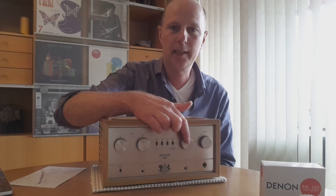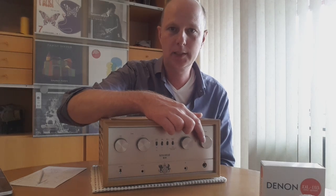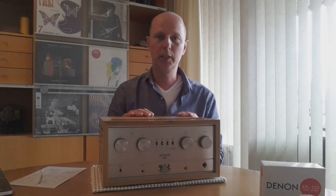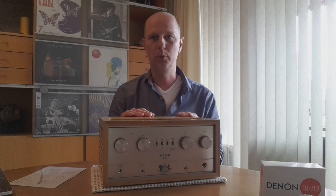Here you can select the source you want to play, and this is the volume knob. The volume of this unit is twice 25 watts — musical watts. They compared the output of this unit when it starts clipping to a solid state amplifier, and it is equivalent to a 25-watt solid state.